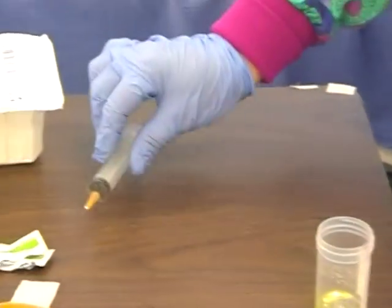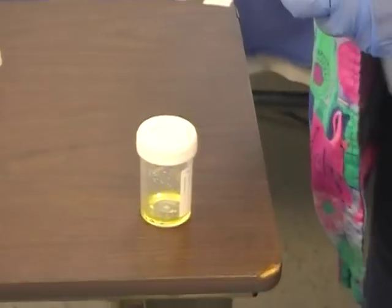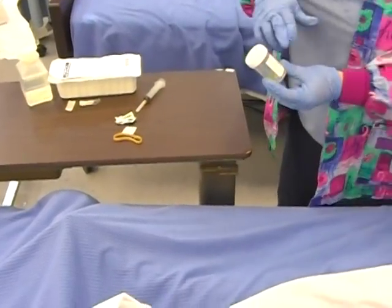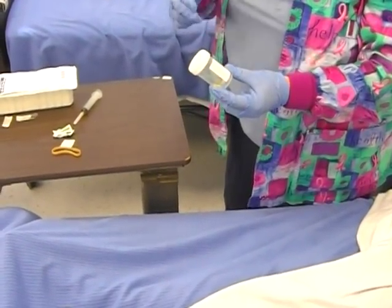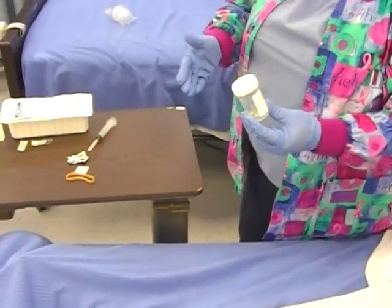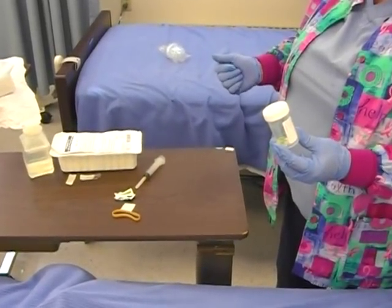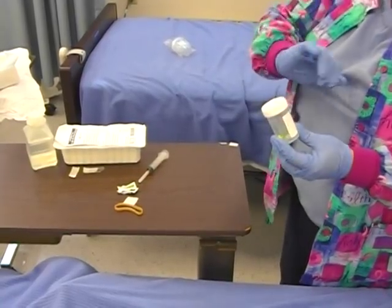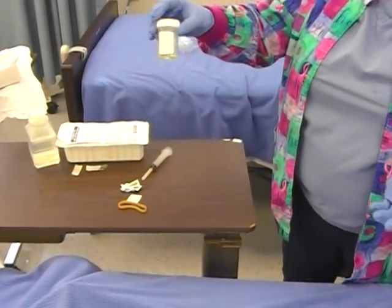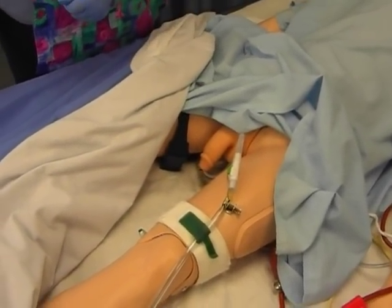Put the needle in the sharps container, then cap your specimen cup. As per the policy of your facility, label the specimen with the name, date, time, room number, doctor, and any instructions for the lab. This may be handwritten or some facilities have a scanned system where you scan the patient's band and it prints out a lab sticker that you place right on the cup — and the lab knows exactly what to do from the order in the computer. Then that gets sent to the lab. And that's how you do a urine specimen from a Foley catheter.